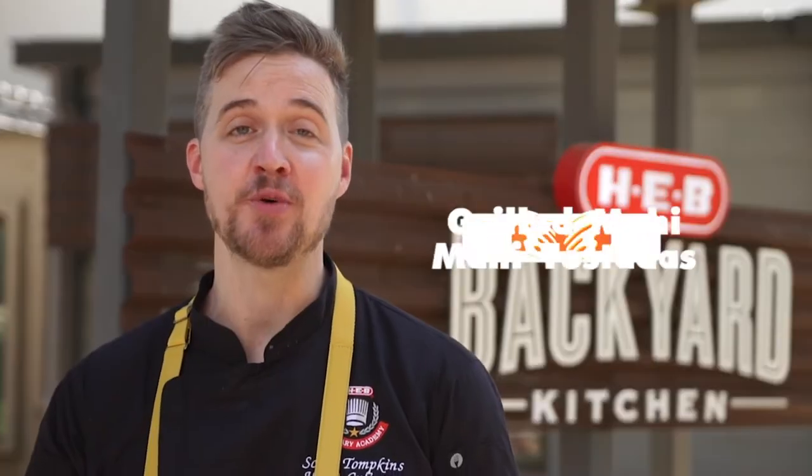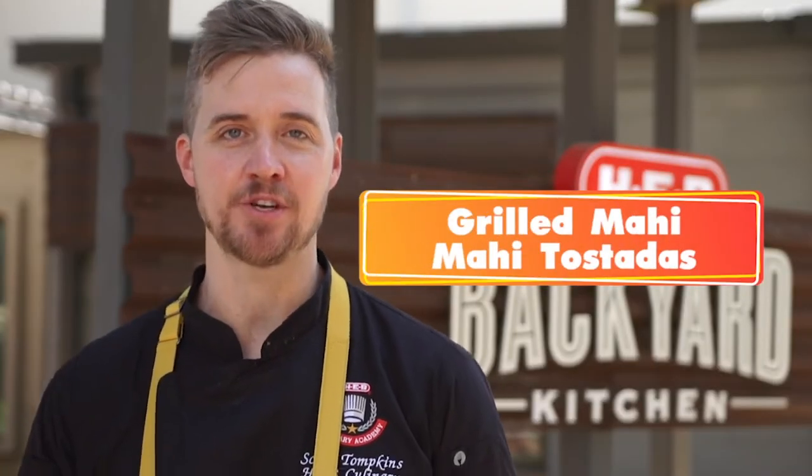Hey everyone, I'm Scott. I'm excited to share a great recipe. We're gonna do our grilled mahi-mahi tostadas today. Let's get started.